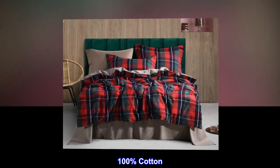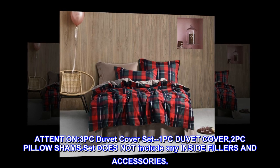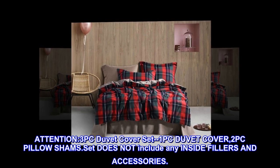Attention. 100% cotton. 3-piece duvet cover set includes 1 PC duvet cover and 2 PC pillow shams. Set does not include any inside fillers and accessories.